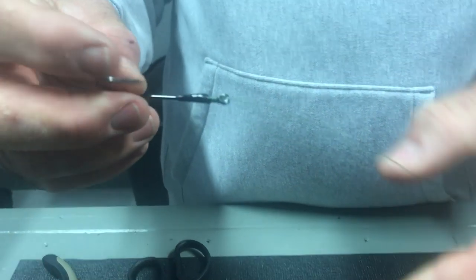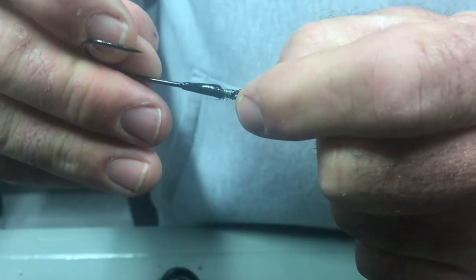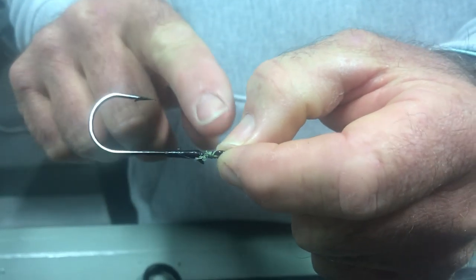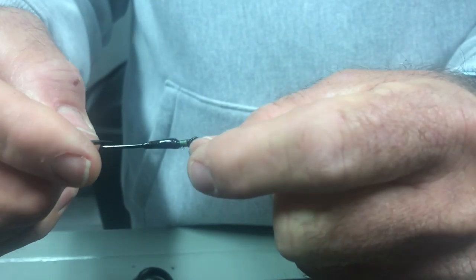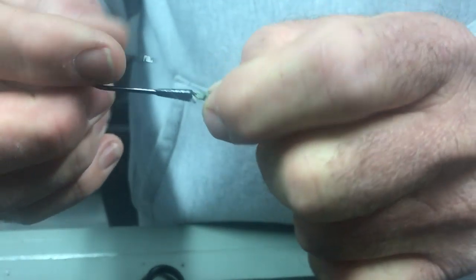And there it is — the perfect snell knot. You can see there's no line on the outside of these wraps. Most people I see tie it have that line on the outside of the wraps, and it's not nearly as strong. With the line being under the wraps, your line comes out the top — very clean and neat.